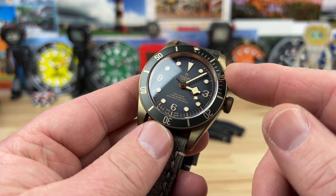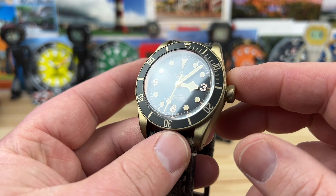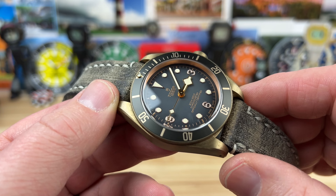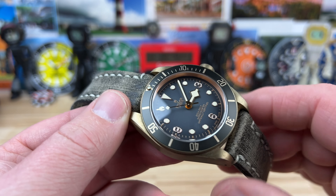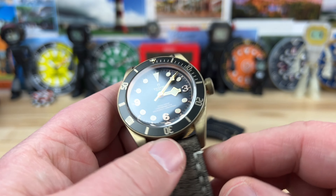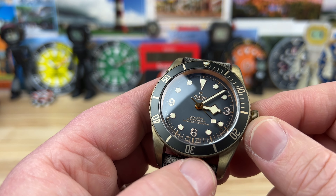The model number will be in the description. The price point new is $4,400. On the used market, I'd expect to pay around $2,500 to $2,600 — quite a bit of a hit, which is weird. You wouldn't think Tudor would still be taking a hit since they're a sister company to Rolex. Pick up any sport model Rolex and it doubles in value; pick up a sport model Tudor and you take a hit — sometimes near half the value — which is crazy because they're still amazing watches. It's a lot of watch even at full retail since they're still half of what Rolex would price theirs at.